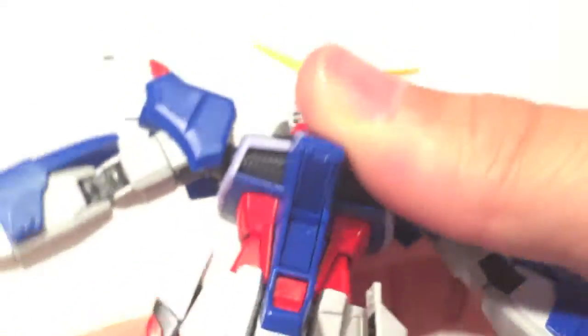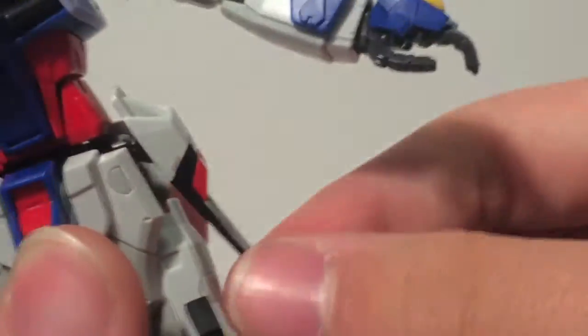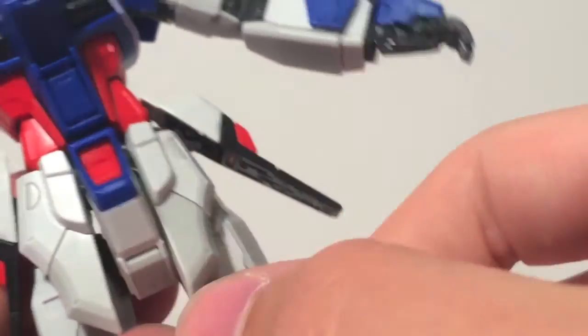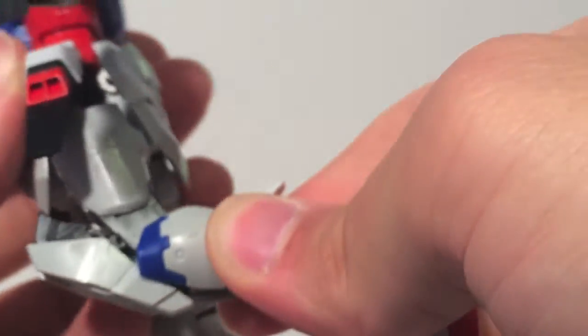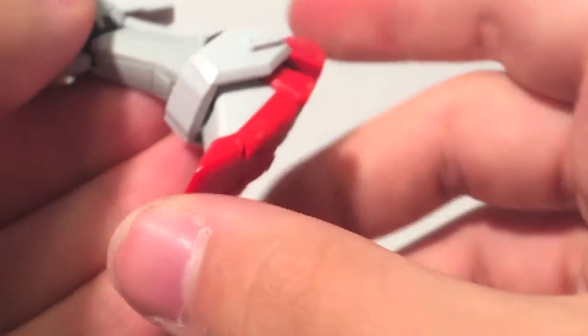Looking at the torso, it does have quite a bit of range — you can get it forward pretty much a lot, and it also does some side-to-side movement. The hip panels all individually move, which is much appreciated since most high grades do a standard default where two pieces move together and the other two don't move at all. You get a thigh swivel, a double-jointed knee with a cool sliding panel mechanism, a nice deep ankle tilt, and a toe joint — quite a bit of movement overall.